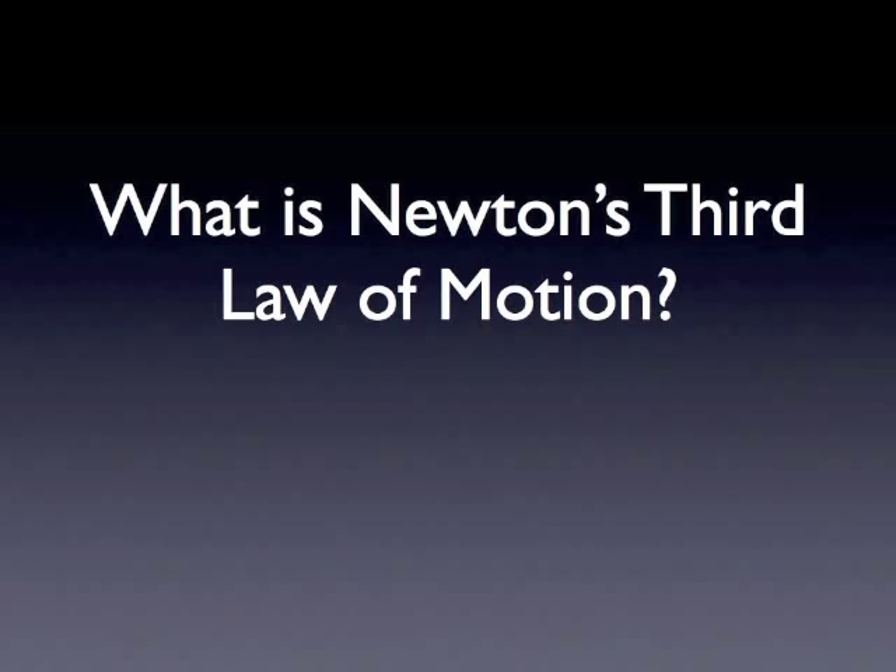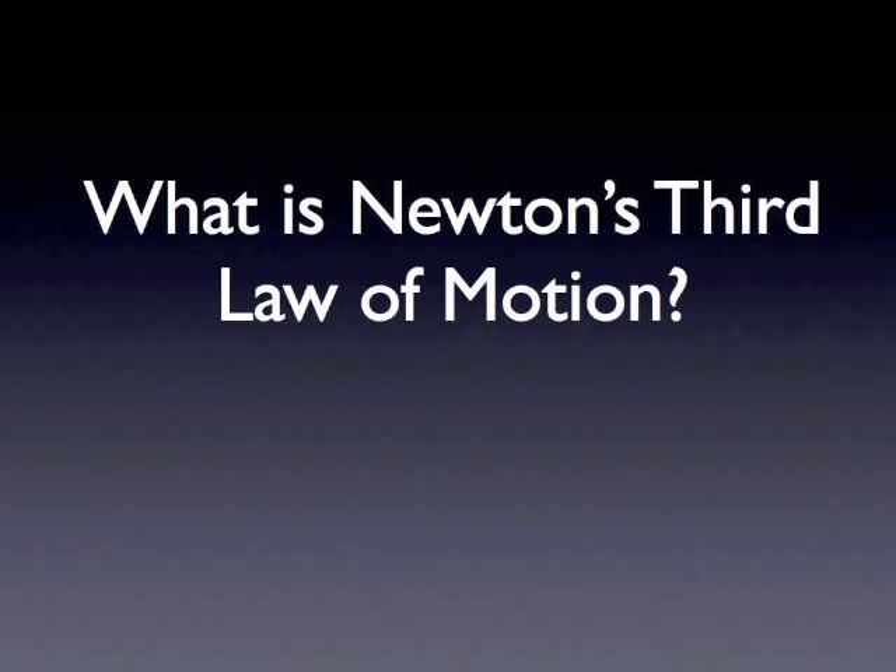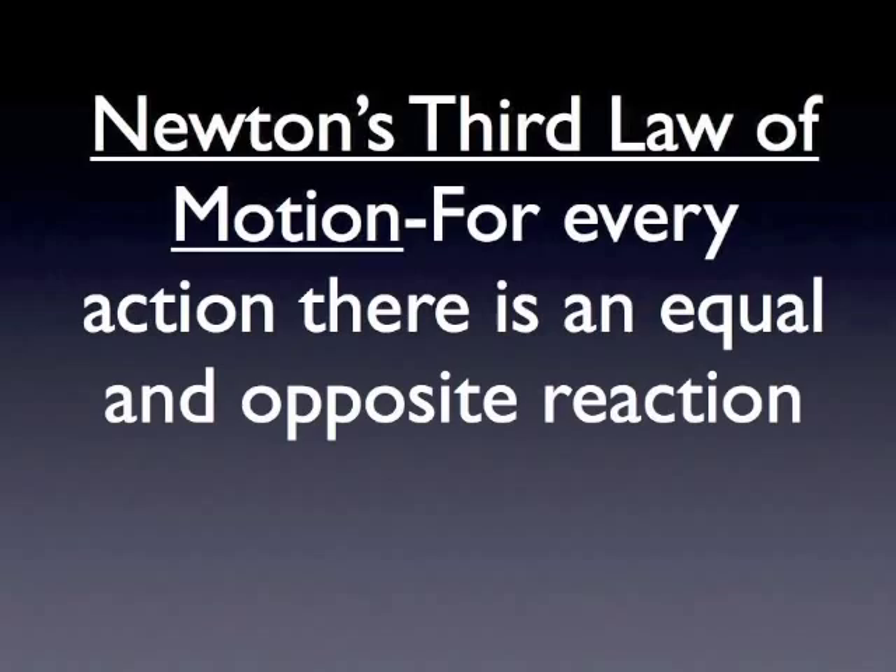What is Newton's third law of motion? Take a few minutes and talk about this with the person sitting next to you. Newton's third law of motion is: for every action there is an equal and opposite reaction. It can be summed up in two words — action, reaction.